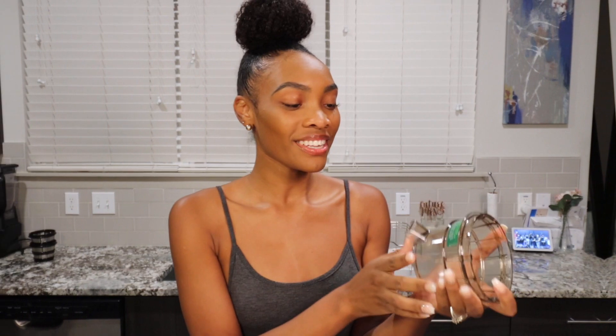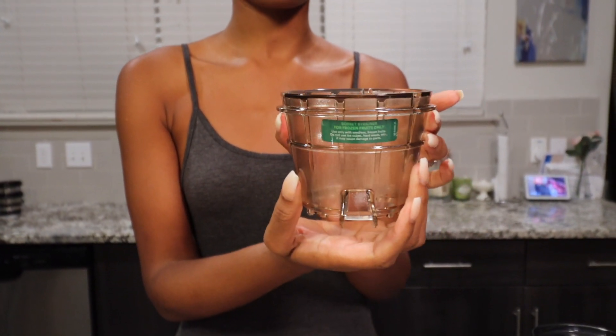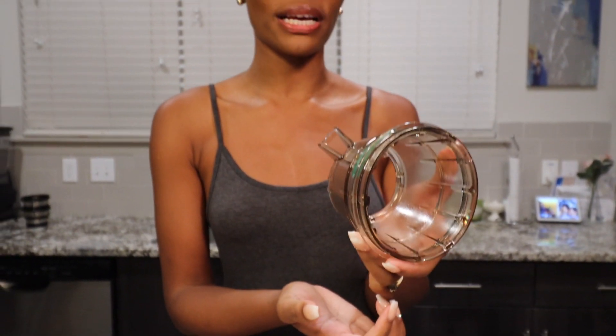Instead we're gonna make a nice little dessert with the sorbet strainer. This is the sorbet strainer — I have never used it, as you can see the sticker is still stuck on there. For those who have an Anonas, this is a little different than our regular strainer for the juicer or for smoothies, because we're not extracting anything when we do sorbet.